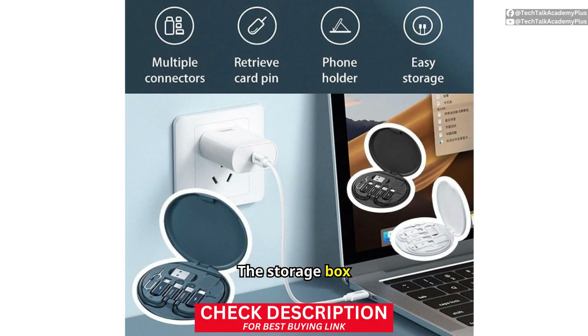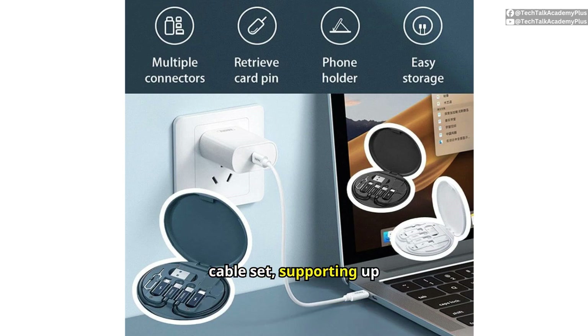The storage box features a 4-in-1 fast charging and data cable set, supporting up to 60W power delivery. This ensures quick charging for your devices, including smartphones and tablets, without compromising on speed or efficiency.